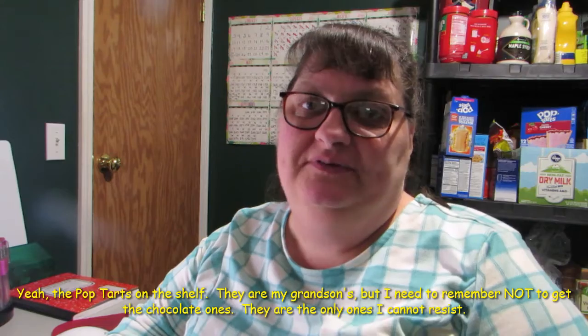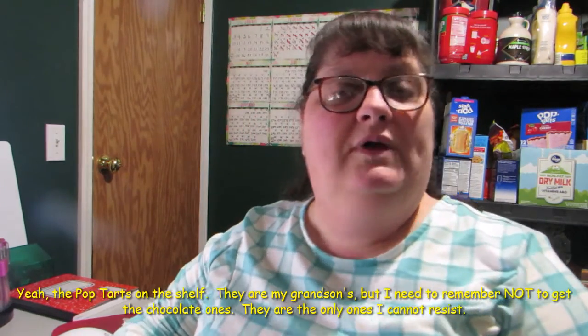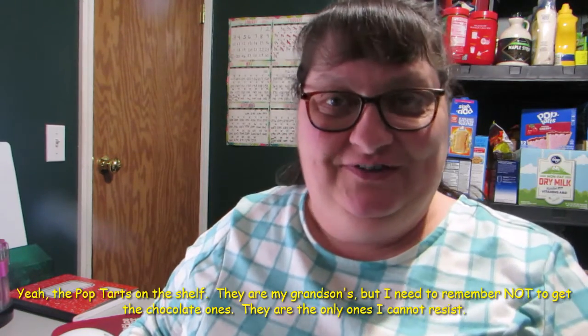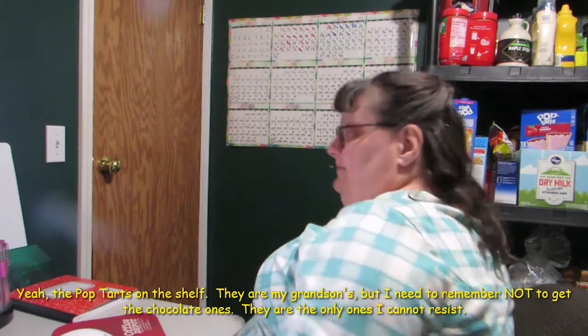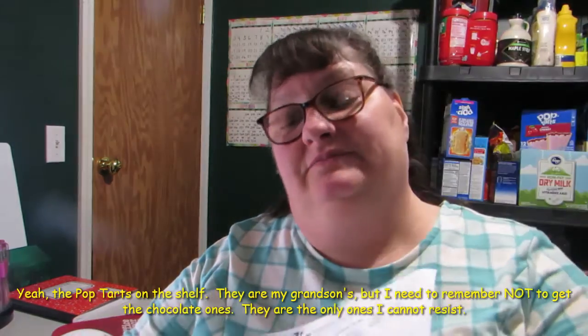Hi, welcome to Vegetables Day 105. It's Therapy Thursday, so I did have physical therapy today, and now I have exercises to do. Most of them I have done before, I just need to get back into doing them.